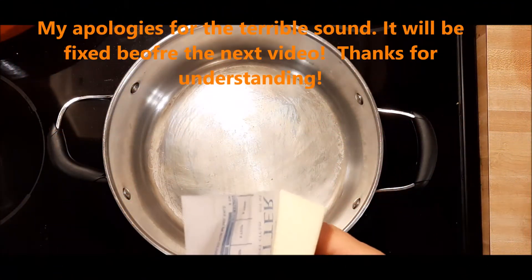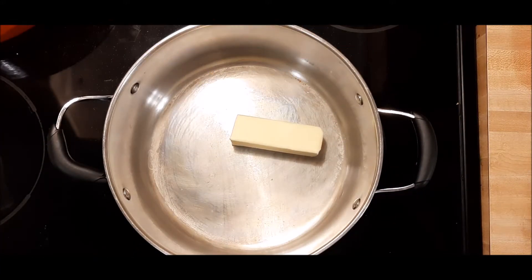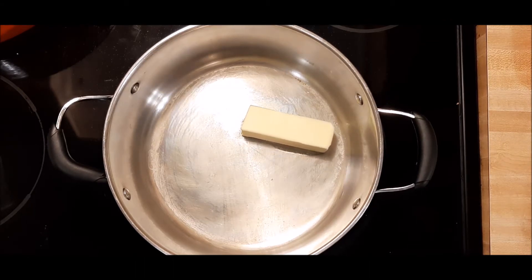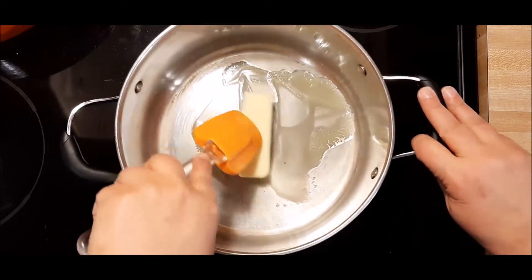Welcome back to Chef Wannabe's Life. Today we are making my classic Rice Krispie Treats. These involve all of your usual suspects. I just have a secret ingredient I add to mine, and truly it's probably not all that secret.